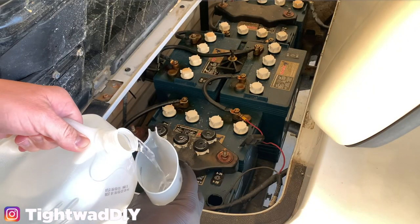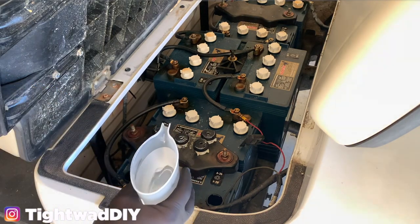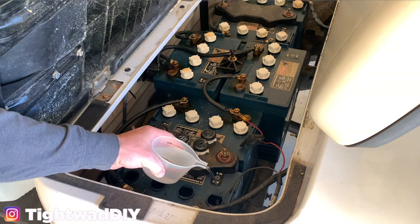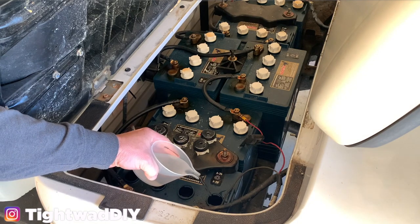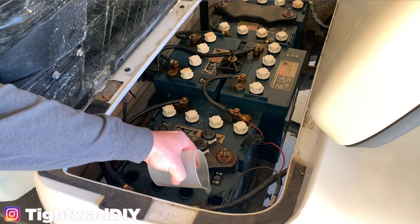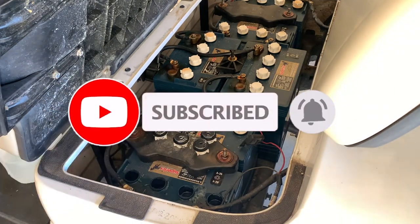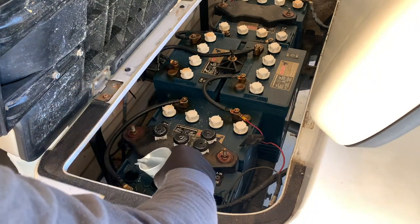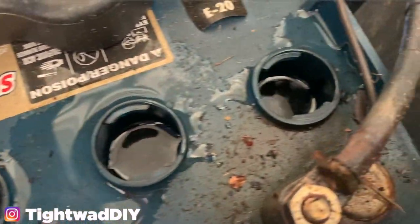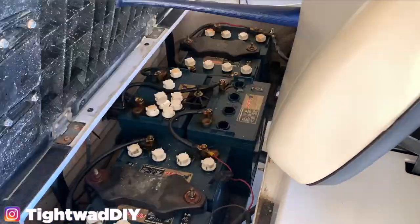So to do this, I'm just going to fill up this little pouring device and then pour it into each of the cells. I'm going to spill a little bit probably, but I'm just going to fill them up here to about a half inch from the top. I'll get you in a little bit closer here and you can see that all the cells are now full. Now I can go ahead and put those caps back on and move on to the next battery.